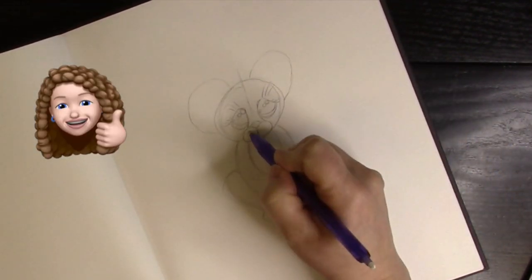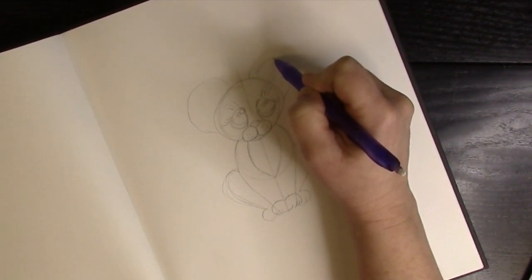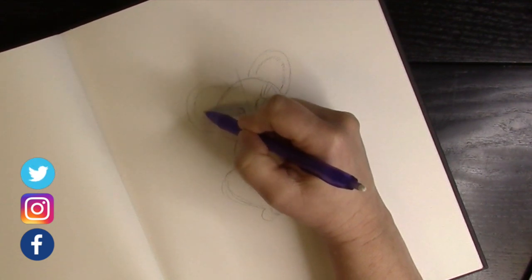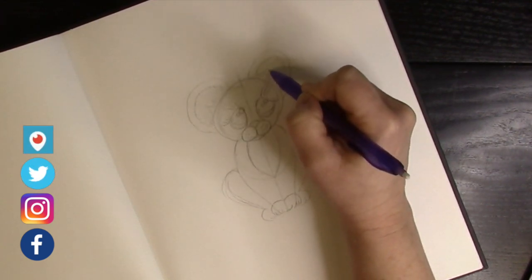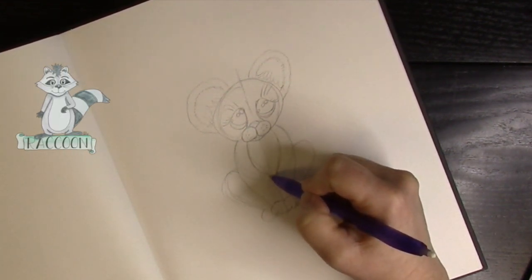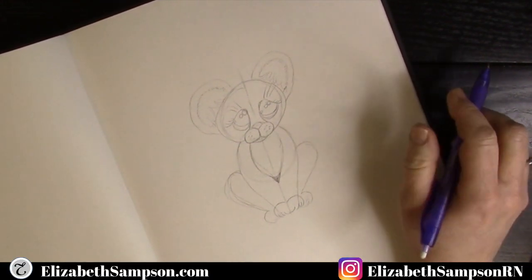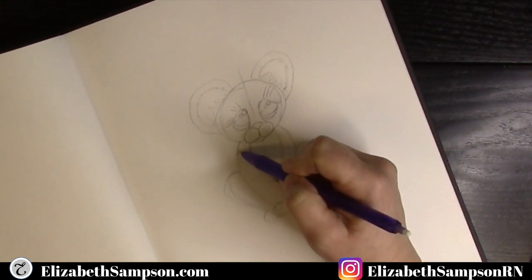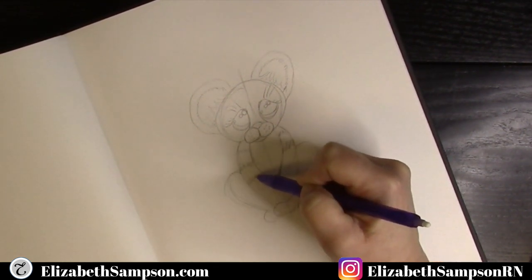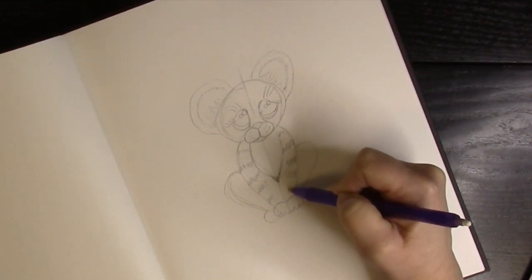Make dots on the cheek areas for where the whiskers will go, and draw the inside of the ear. When we apply the pen, you'll see how to create a fur look using a little zigzag pattern. For the tiger stripe marks, make zigzag lines across the front and back legs — don't go all the way to the center of the leg, leave some space there.